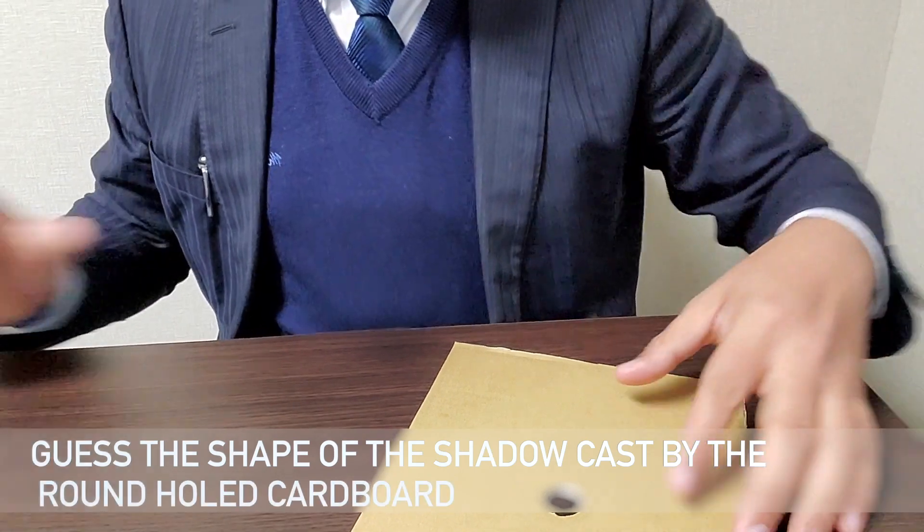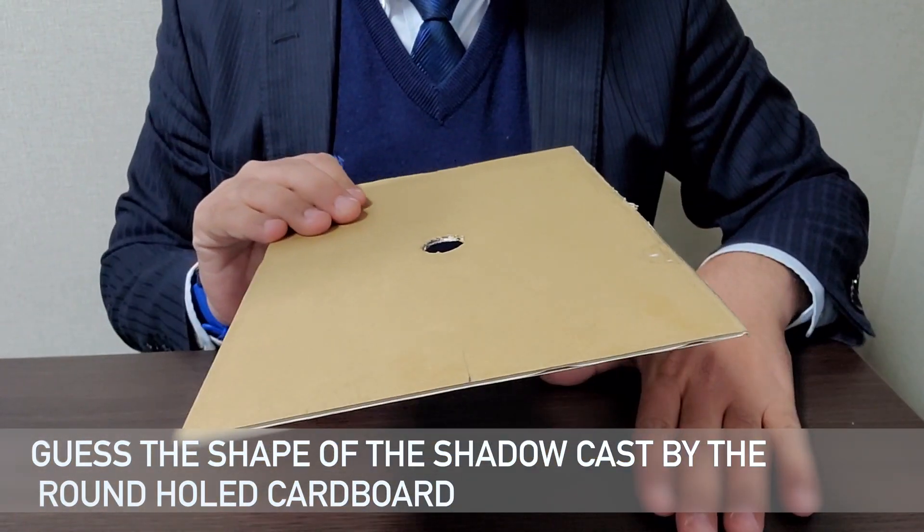Now let me explain what the challenge actually is. I will first show you the first part so it's easy to understand. Let's take the cardboard with the round hole. I'm going to switch on the light source — just give me a second to adjust it. Now, you have to guess the shape of the shadow cast by this round hole on the table.